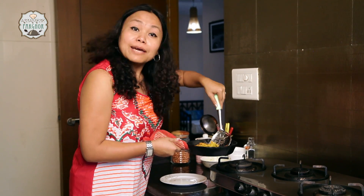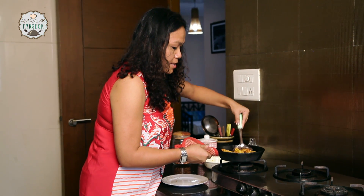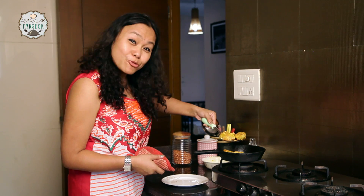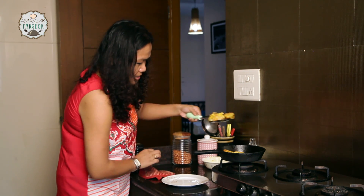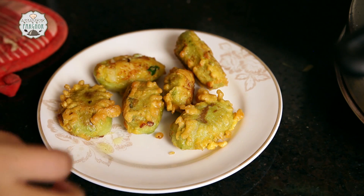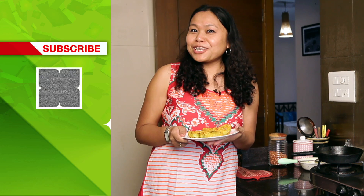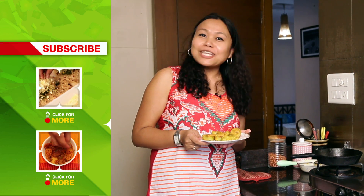Our Bhat Kerala pakoras are ready — they are all sizzling, it is time to take them out. You can see some nice golden beauties they are, and they are ready. I must confess, this has been my childhood favourite — in fact Bhat Kerala is my favourite subject. I can't wait for my dinner; I think I am going to have it as a snack, and you also can have it as a snack. If you like today's recipe, share in your comments and subscribe to India Food Network.